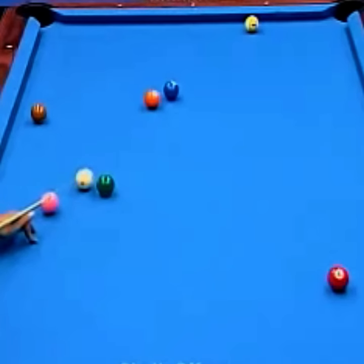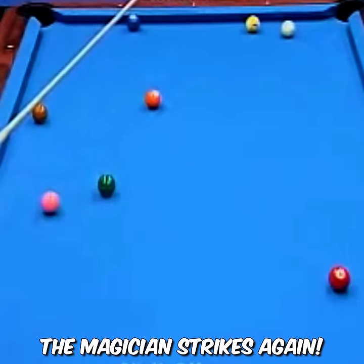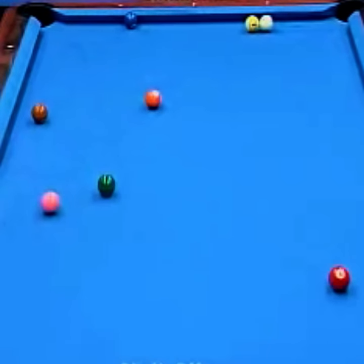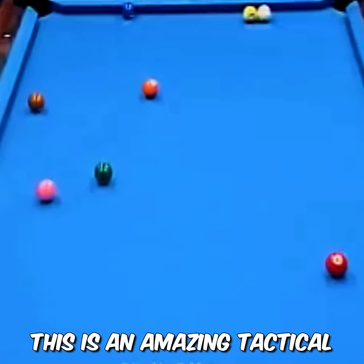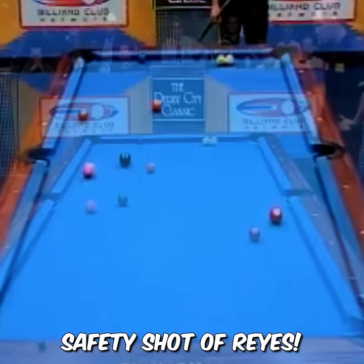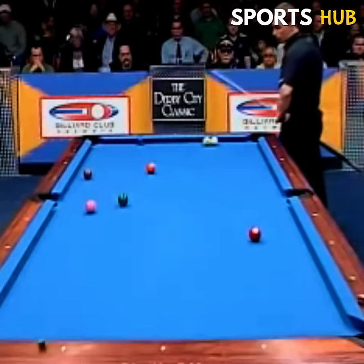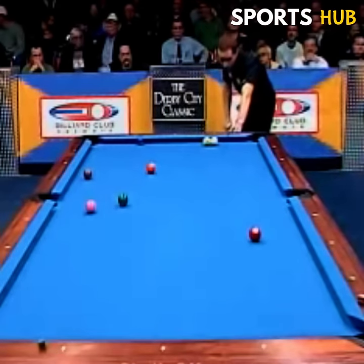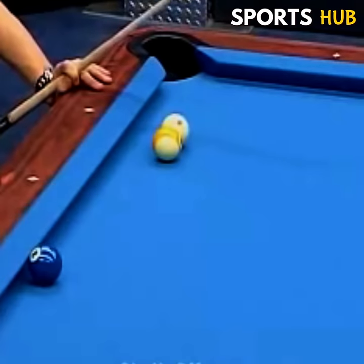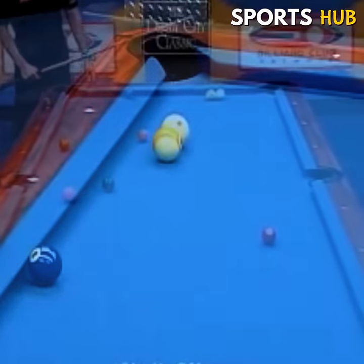He's got such good cue ball control — the magician strikes again. This is an amazing full-cover safety shot by Reyes, where you shoot into the rail and hop over the nine. You see it — the side rail. Maybe he's gonna elevate a little, hit the side rail, goes right over the nine, and you've got a chance to make it. What a shot!